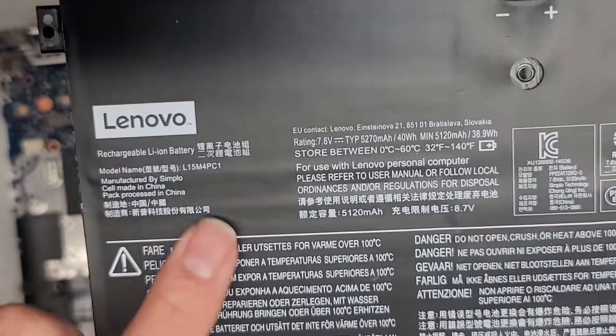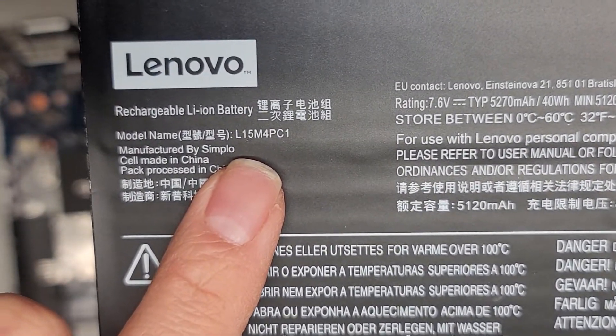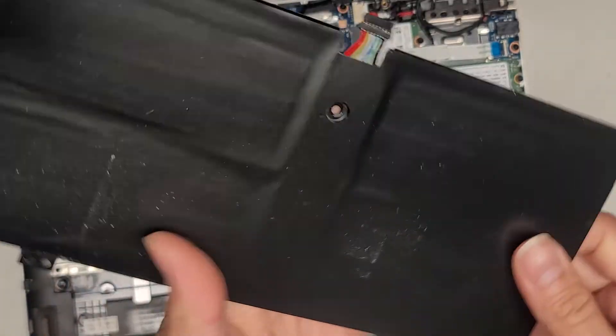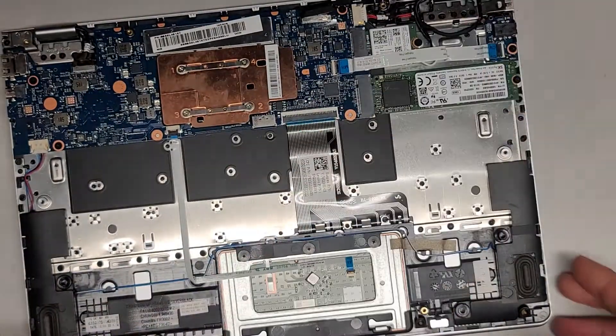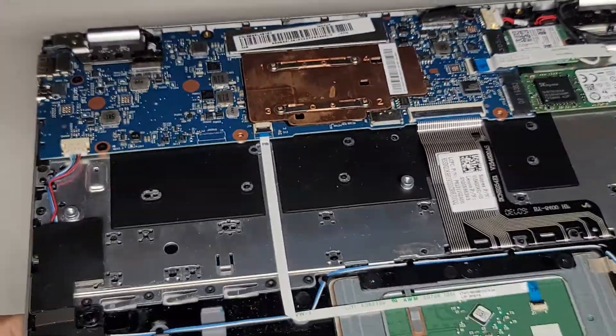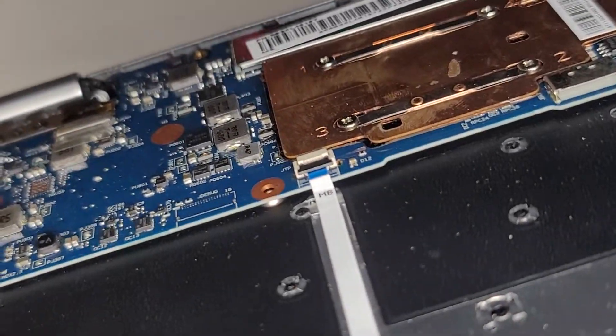The battery model is L15M4PC1. That's what the battery looks like. I don't see a BIOS or CMOS battery. I don't know if it's possible for one to even fit underneath this motherboard.